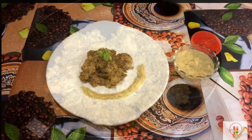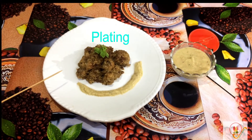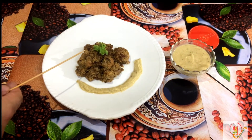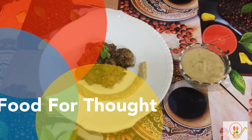Now we are going to plate it. This is the finely prepared black pepper chicken. I have used avocado hummus for plating and a mint leaf. Food for Thought — winner winner, chicken dinner is best suited for this recipe as it is a nutritious chicken recipe.